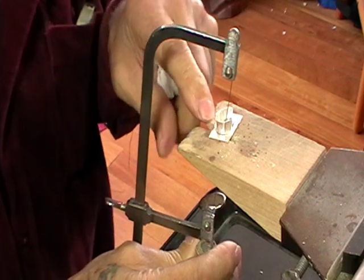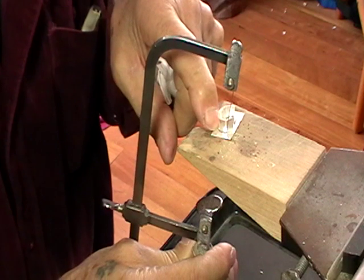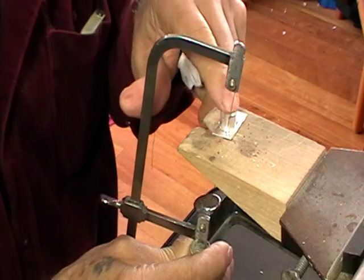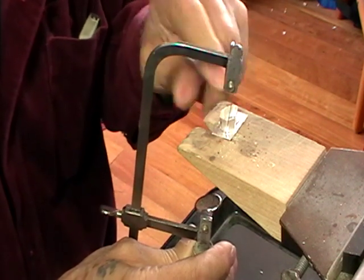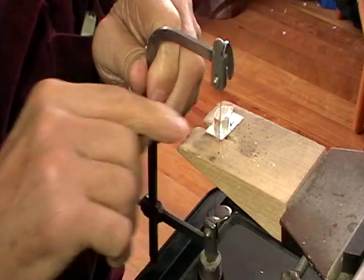After you get it cut out, I would wait to file and sand it, because this is fine silver and if you hold this while you're trying to clean it up, you're just going to deform it. So cut it to within half a millimeter first.